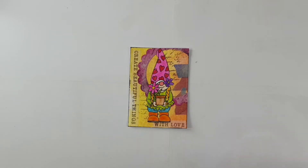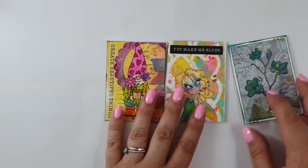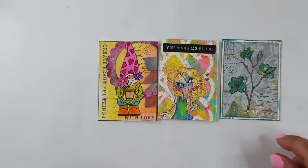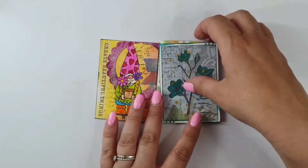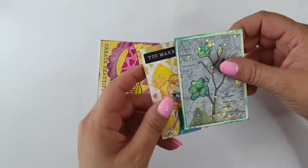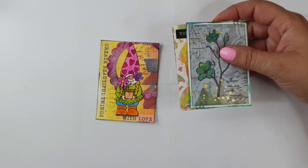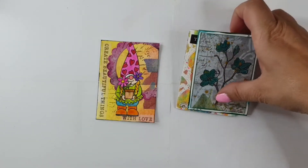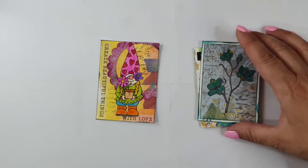Now, the ATC cards - I made this one, and this one I made two years back with the lovely Sugar. This one is also one of my makes from the Lisa Horton Crafts products, and this is also an earlier one. They are really cute and lovely to collect from other artists who make beautiful little cards, and you can put them in an album. They are the same size as football or Pokémon cards, and there are pocket sheets they fit into perfectly.